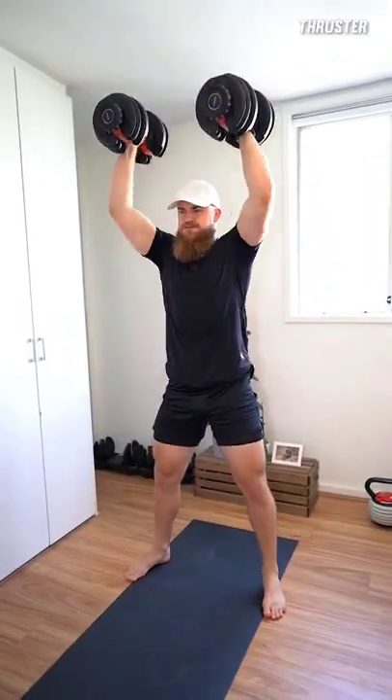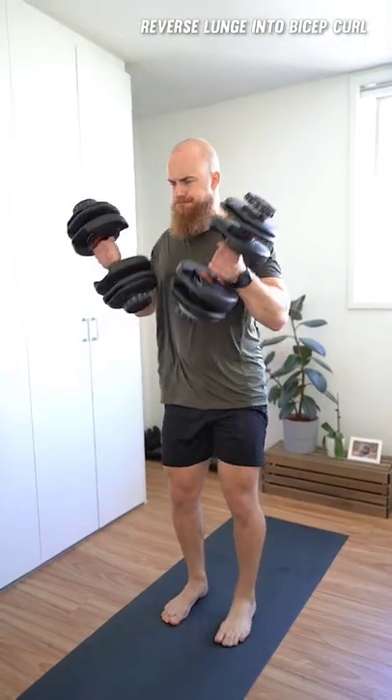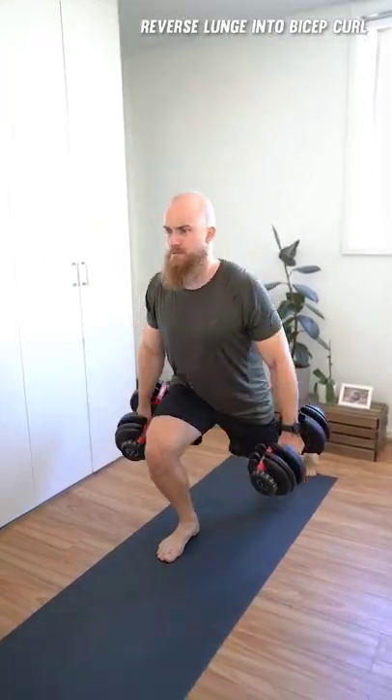The thruster will boost your cardio as well as the force transfer from your lower into your upper body. The reverse lunge into bicep curl will improve your cardio and muscular endurance as well as your core stability, balance and coordination.